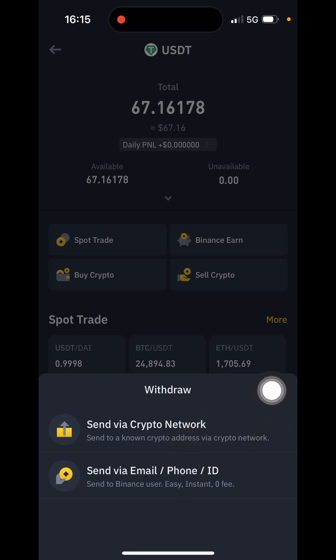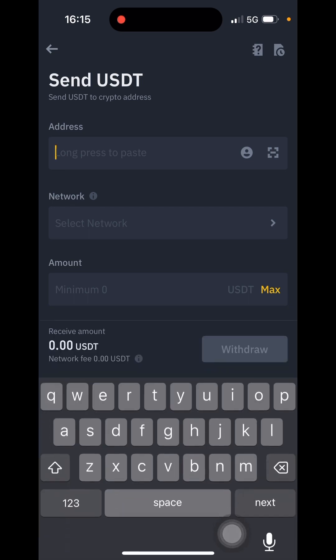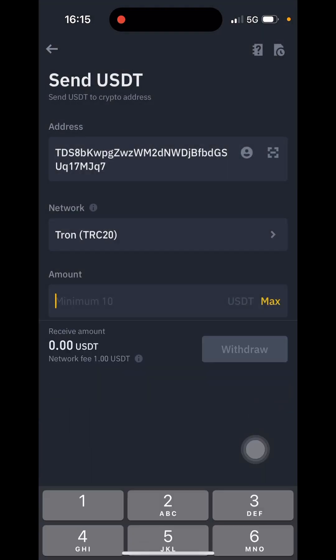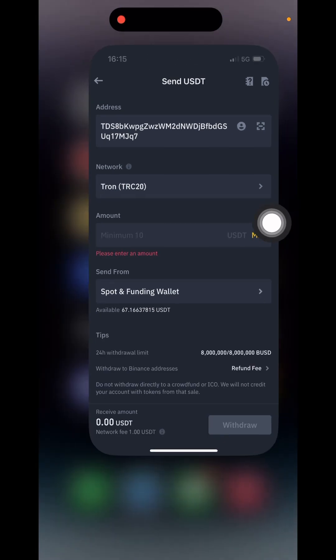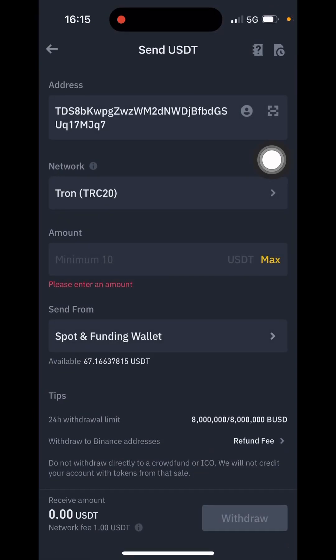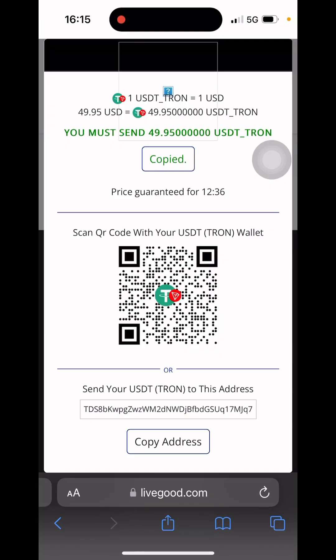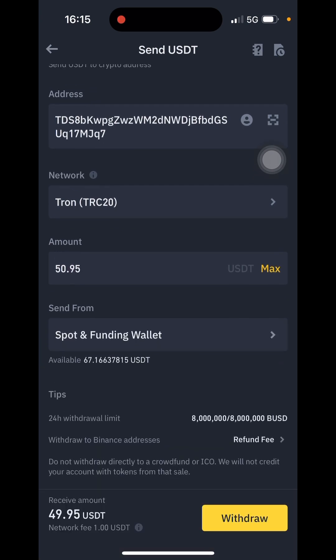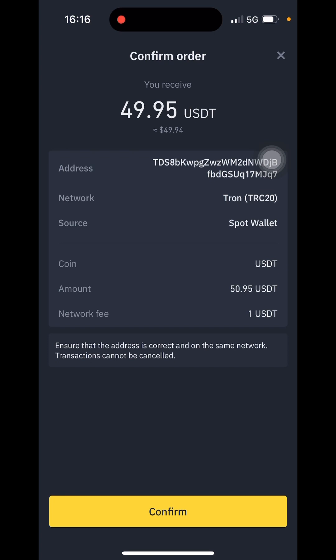Then click Send via Crypto Network. The next step is to paste the wallet address I copied from the LiveGood platform. I'm going to select the TRC20 network and type in the amount I'm sending. Take note: when making payment, you must include an extra one dollar for the network fee. I'm supposed to send $49.95, but instead of the exact amount, I'm going to send $50.95. Once the one-dollar network fee is deducted, it will come back to $49.95.